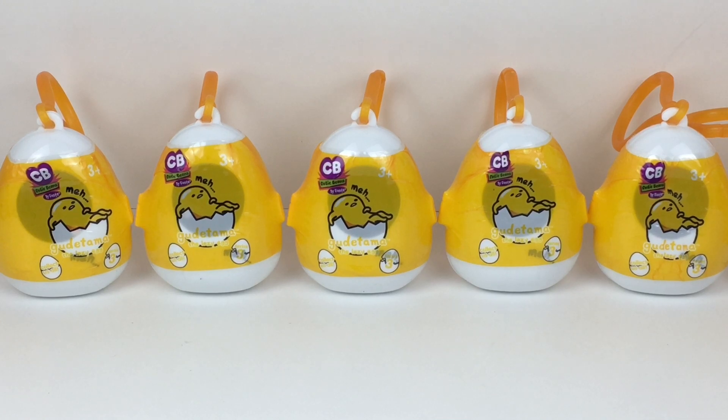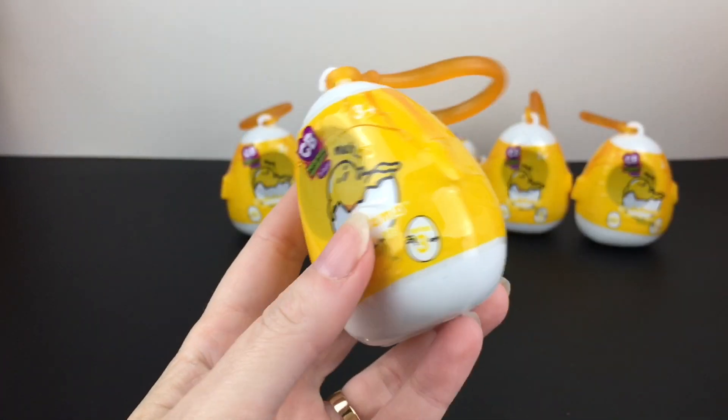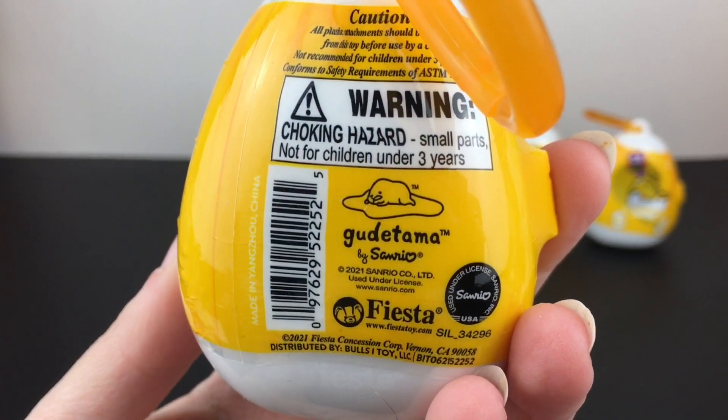Hi everyone and welcome to the Mini Toy Love channel! Today I'm excited to be opening some Gudetama Cutie Beans mystery plush. These are super cute — Cutie Beans are always a fun time, and this is Gudetama's series three. He's such a lazy egg! A huge thank you to Bullseye Toy for sending me these items to review. The capsule packaging has such an adorable shape, which is just perfect for Gudetama.